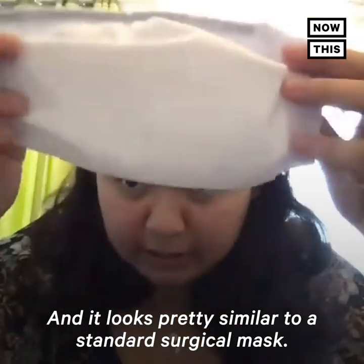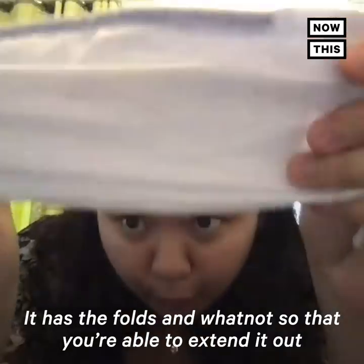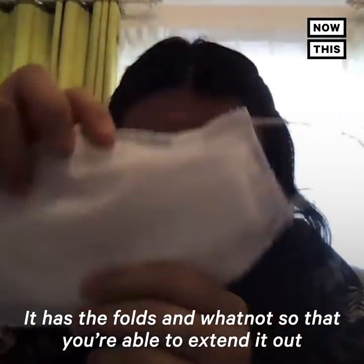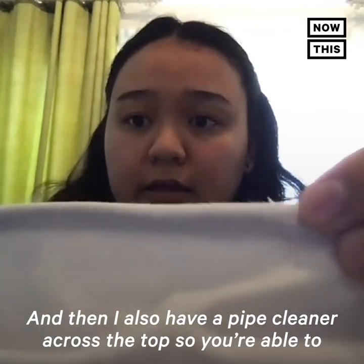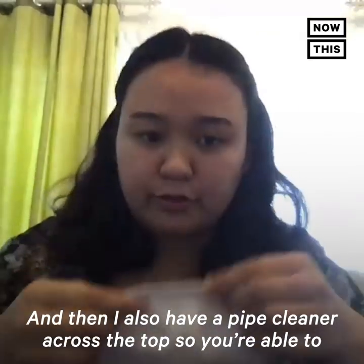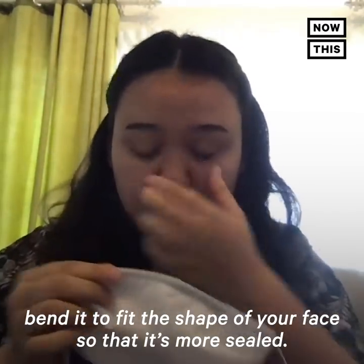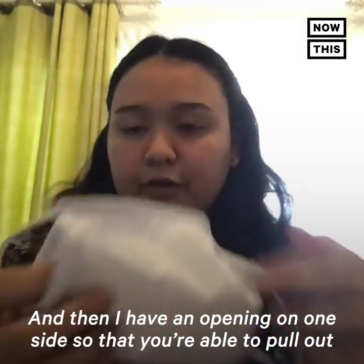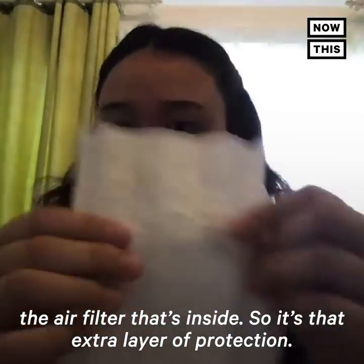Here's one of my masks — it looks pretty similar to a standard surgical mask. It has folds so that you're able to extend it out across your face. I also have a pipe cleaner across the top so you're able to bend it to fit the shape of your face, making it more sealed.